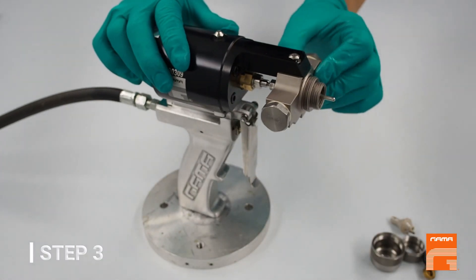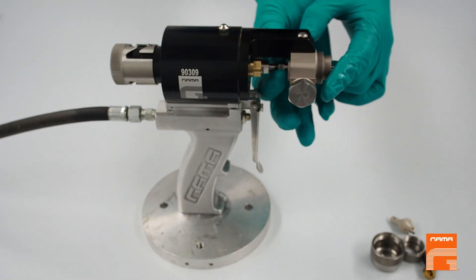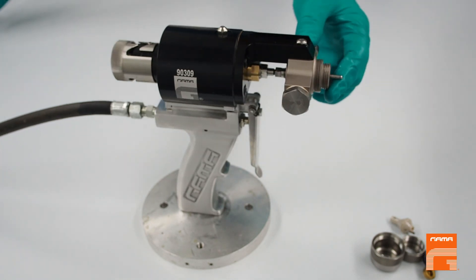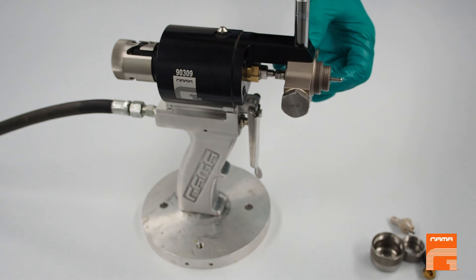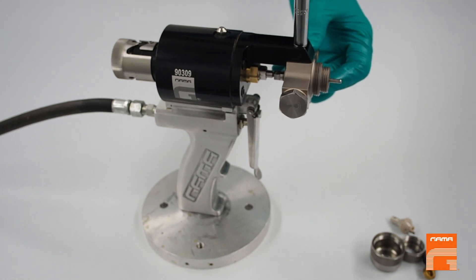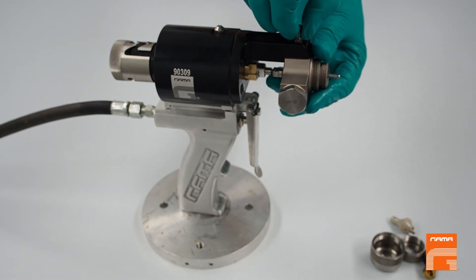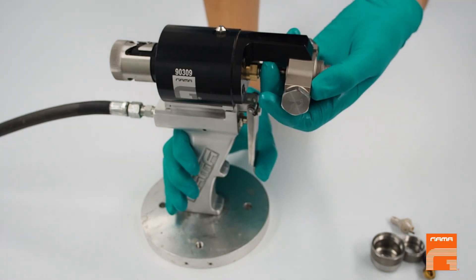To dismantle the mixing head correctly without damaging the needle, release the back seal nut. Unscrew the bolt on the top. Keep holding the mixing head, press the trigger and slide the entire head out.